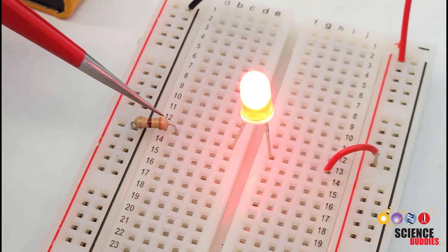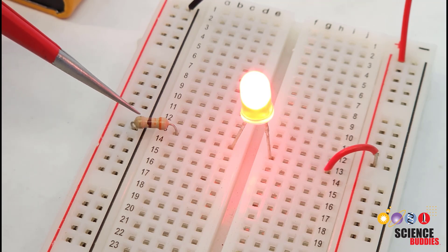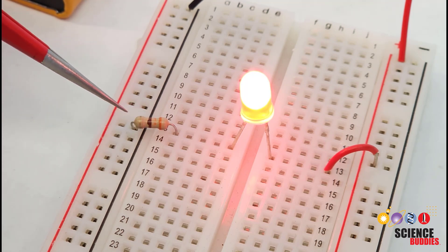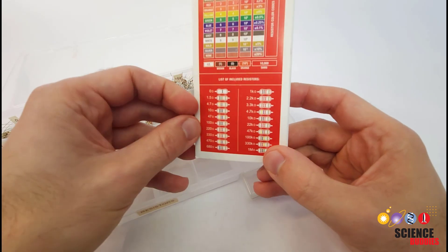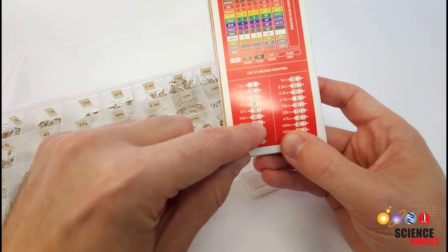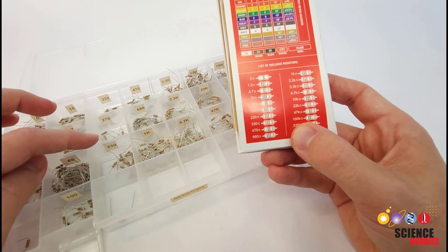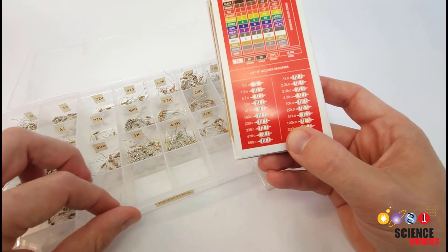Resistors are these little parts with colored bands that represent a color code indicating their resistance value in ohms, the unit used to measure resistance. Learning to read that code and convert it to a resistance value is definitely something you should learn if you want to get into electronics, but it's really a topic for another video. For purposes of this video, we're going to assume you have purchased a resistor kit that comes with the values labeled for you. For example, a 220-ohm resistor has red, red, brown, and gold bands. You can also buy a case like these at a hardware or craft store for organizing small parts and use labels to label your resistors in different bins so you can keep track of them.